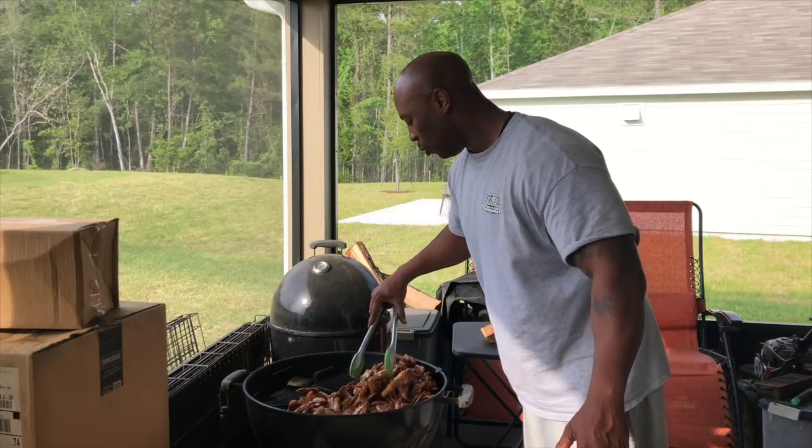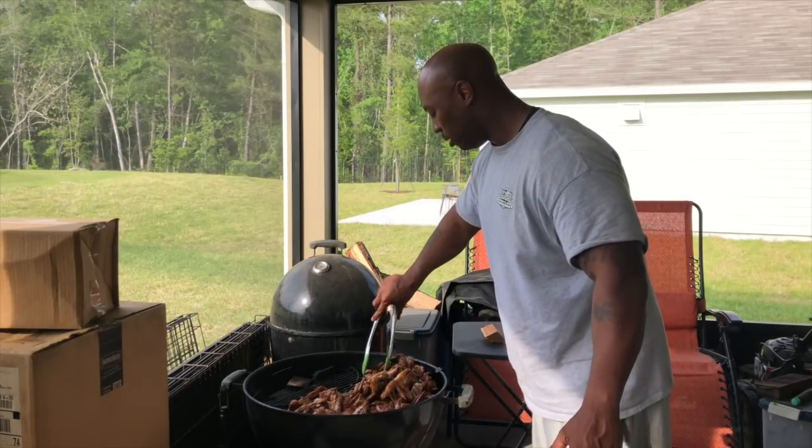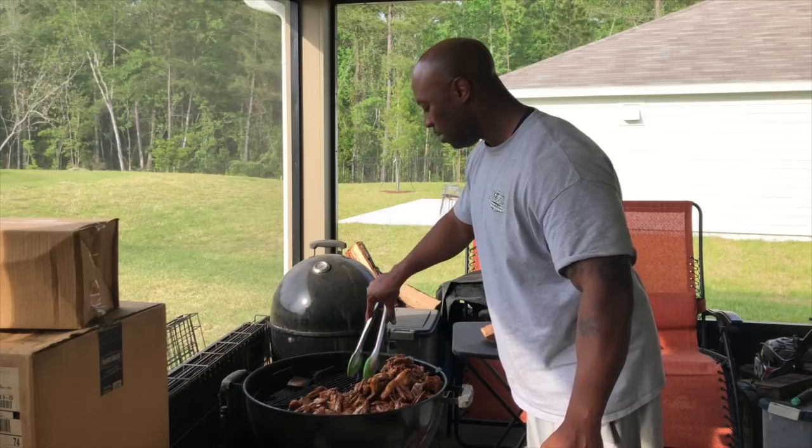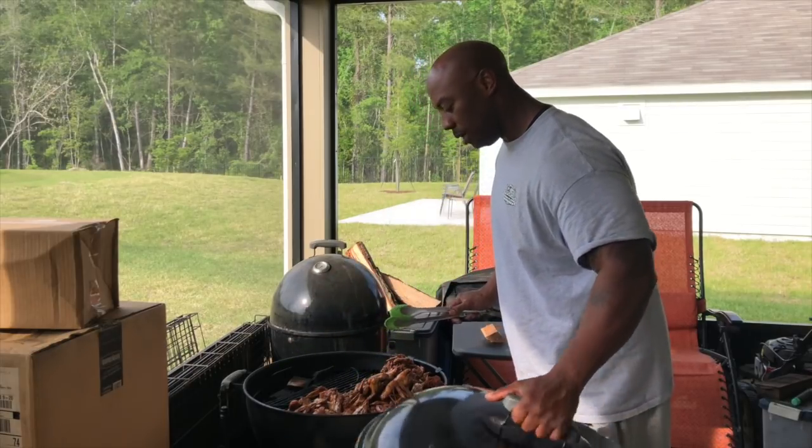I don't have the heat directly over the chicken, so I'm smoking it even on the Weber kettle. That's right — you can smoke on the Weber kettle. I got the slowest sear. Let me give y'all a close up.